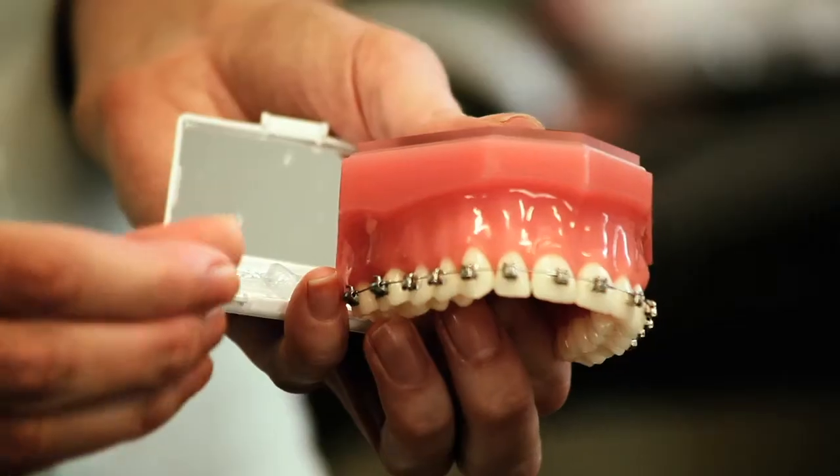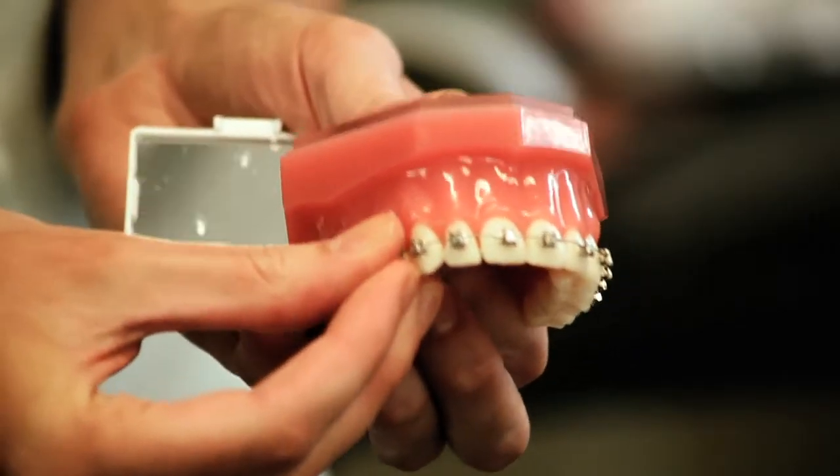While your cheeks get used to the brace, you may need to use some wax to cover any areas that rub. This acts like a cushion. Simply dry the brace in the sore area and place a ball of wax over the bracket that's rubbing.